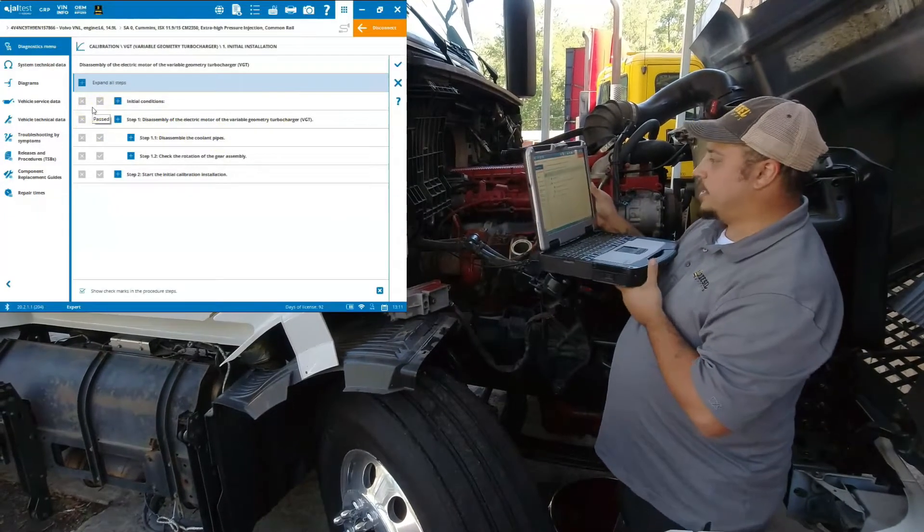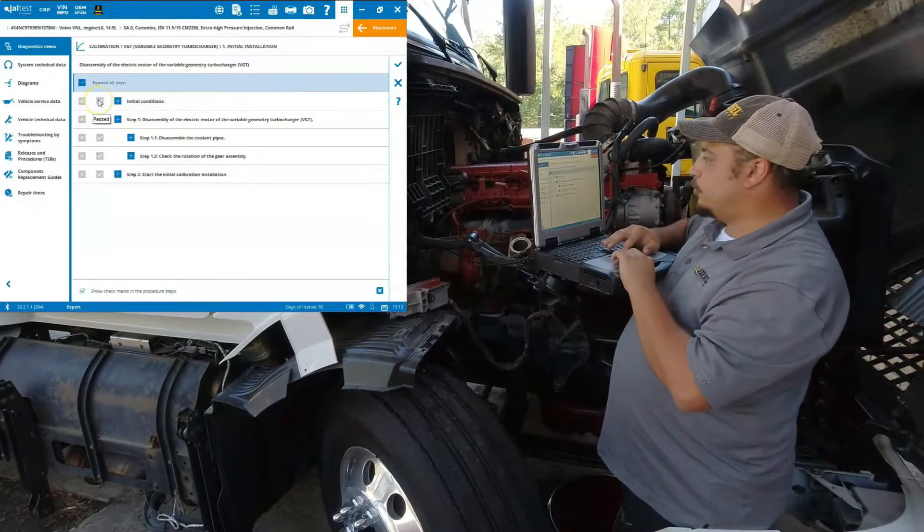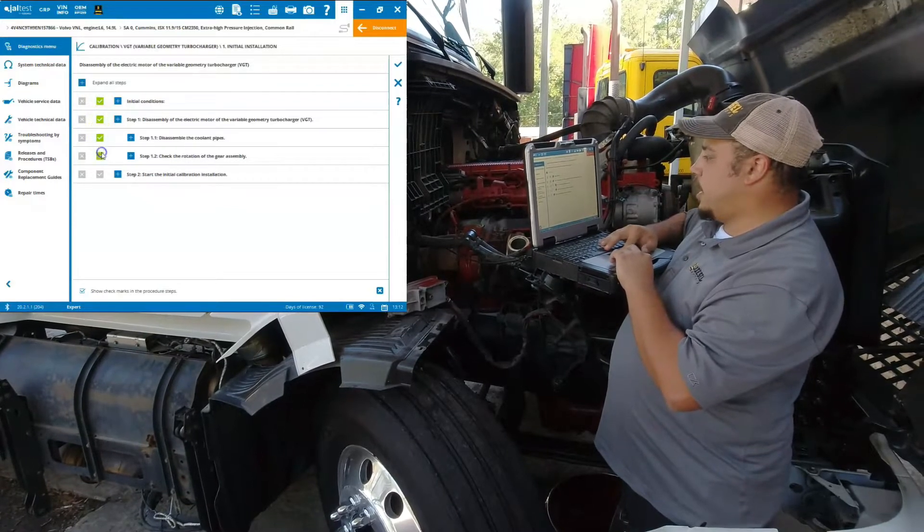Go through our prerequisites. As you can see, you're going to have a little checklist that you can follow through, basically just making sure that you have everything disconnected and ready to go.